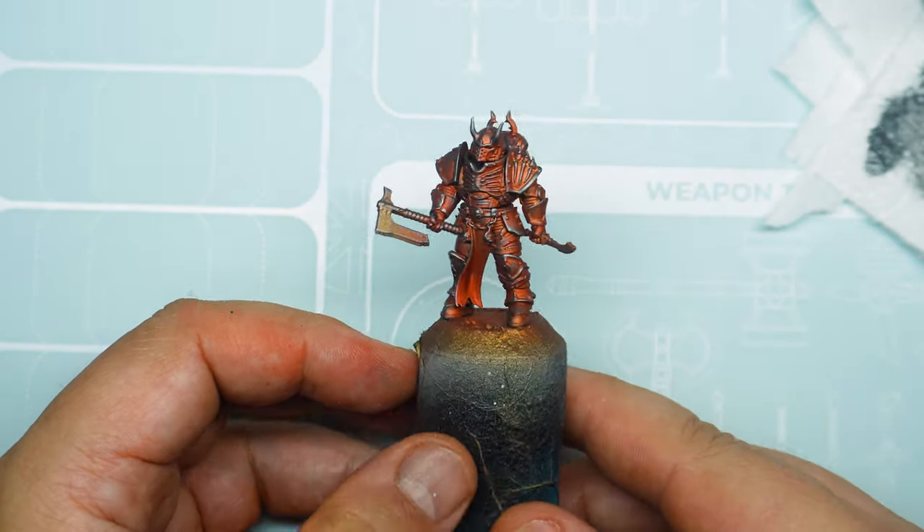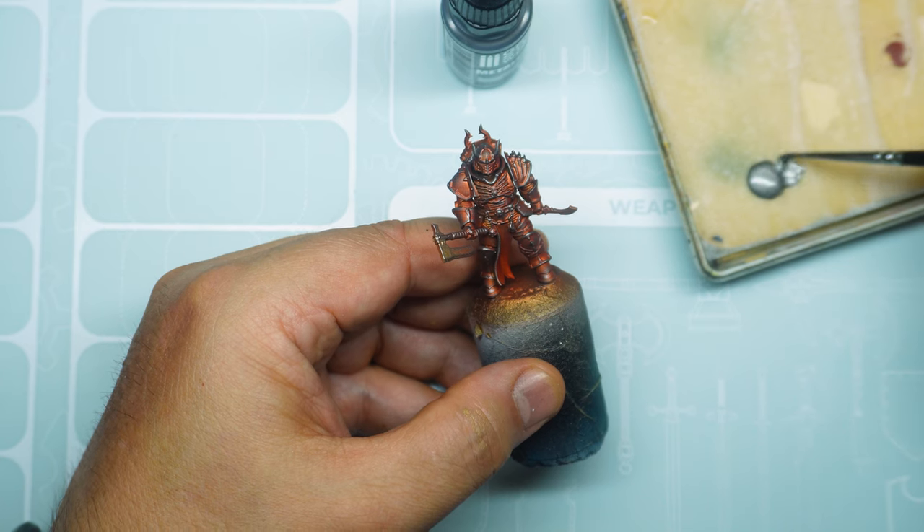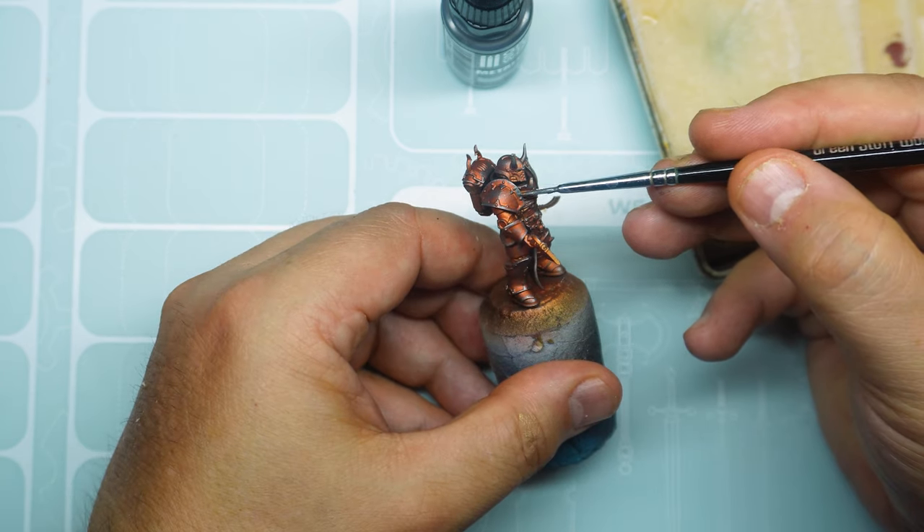To widen the chromatic range, we use metallic touches in some areas of the armour such as shoulder pads, knee pads, and axe.